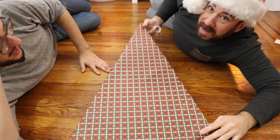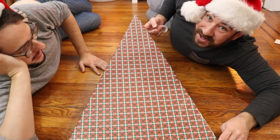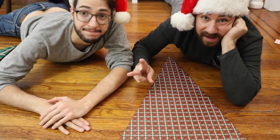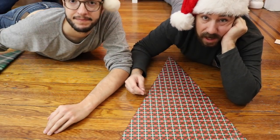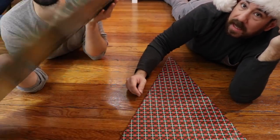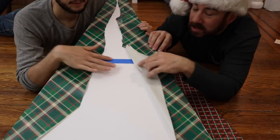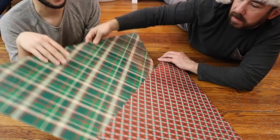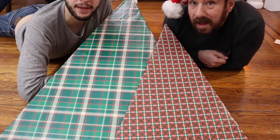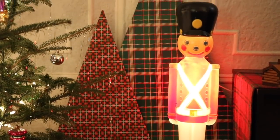Look at the tree! We wanted two different sizes of trees, so we made a bigger one. We did that by just turning the board sideways and then used a bit of painter's tape to connect them, just so we would have a larger one. Connecting two boards really helped. These are great — big impact. Look at the tree!